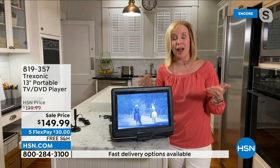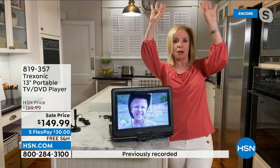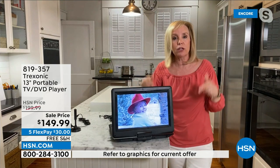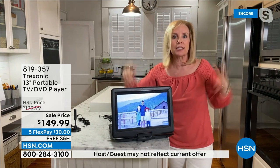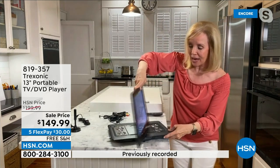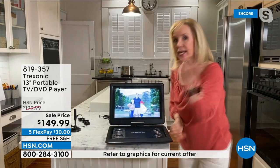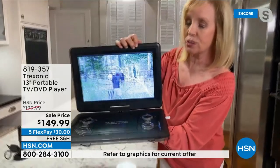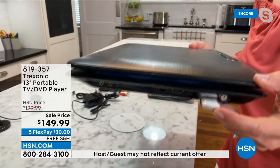A few years ago, I had a minivan and paid thousands of dollars extra for the factory DVD player at the top of the car. It would have been less expensive to give each kid one of these, and they could watch what they want instead of fighting over one screen. You can see how the screen tilts, and on the side is really where the magic is — it also closes up almost like a laptop. There's a flash drive port so you can play your own videos.